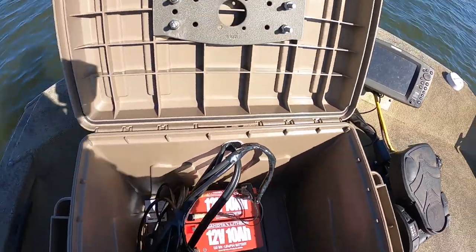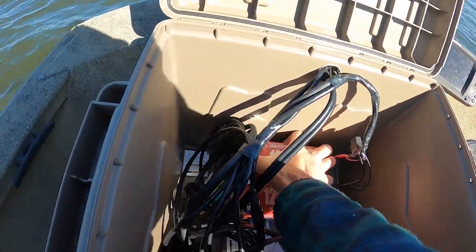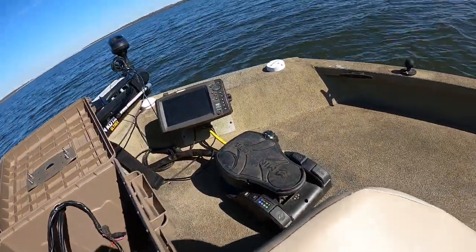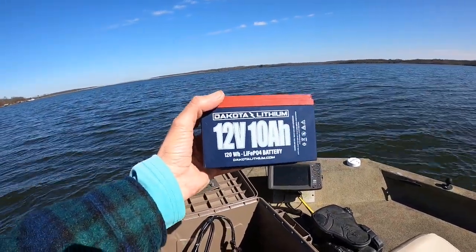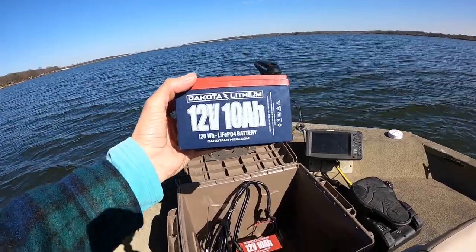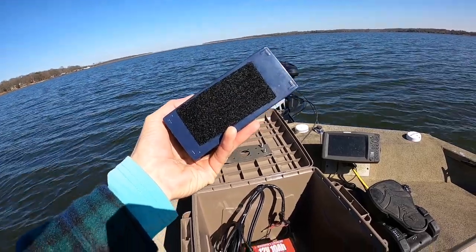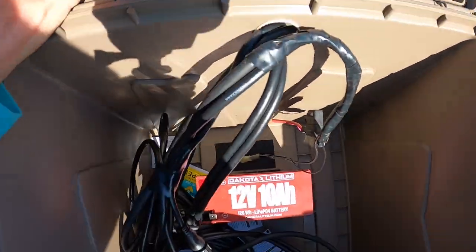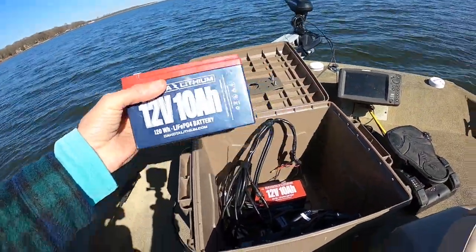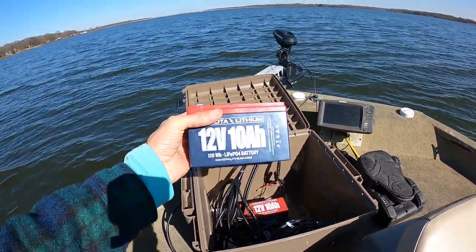So what I did was, as you can see, I've got two batteries in here. They're just those Dakota Lithium 12-volt 10-amp-hour batteries, and I'm gonna tell you what — those work great. This one here I've got velcro on the bottom; I put velcro in the bottom of the box so that'll hold it. I just stick it in there and plug it up.